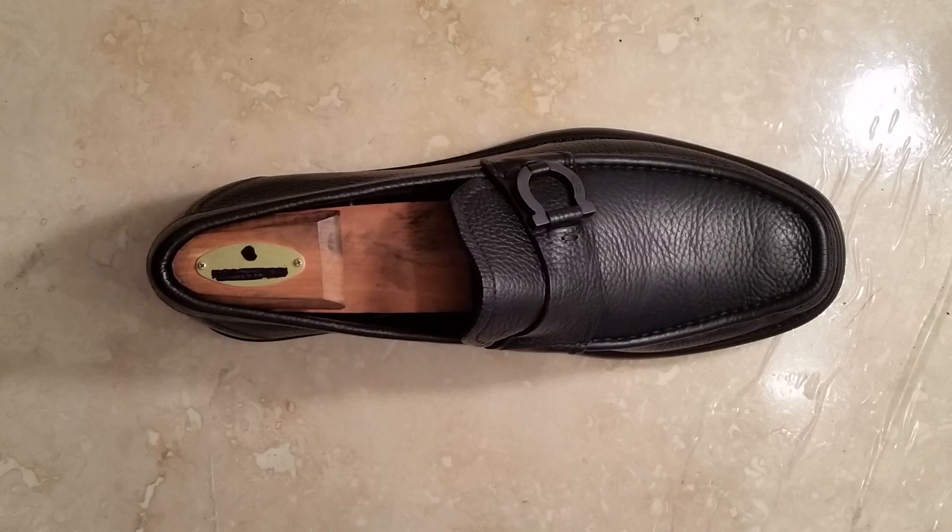Hi, I'm Jason Dornstar. Today we're going to be talking about cleaning and caring for your pebble grain calfskin leather dress shoes.